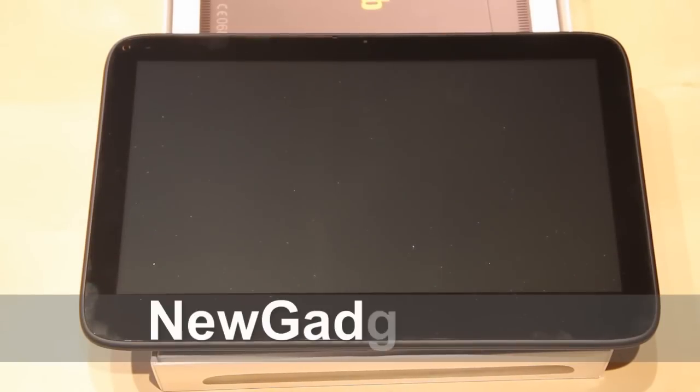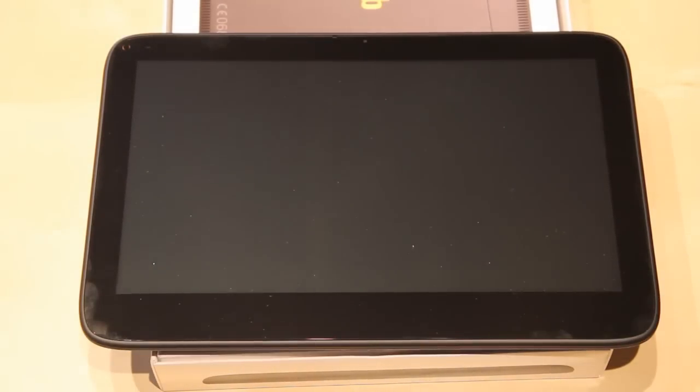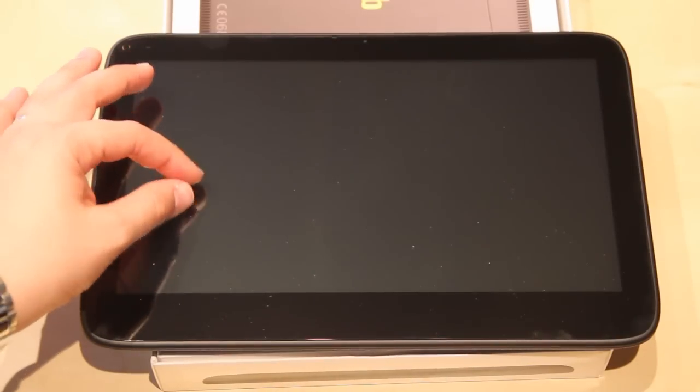Hi, I'm Johannes of NewGadgets.de and this is a quick hands-on of the VTAP with its 11.6-inch multi-touch display.